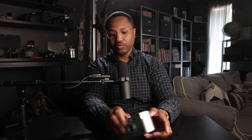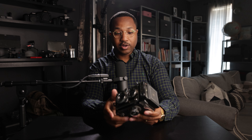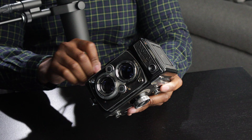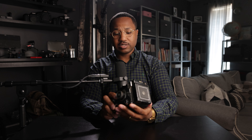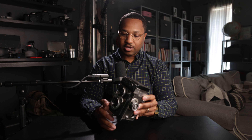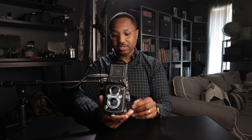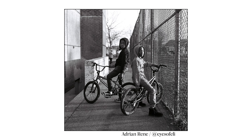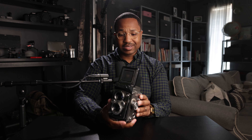A really cool camera I'm really excited to use is the Yashica Mat 124G. A friend of mine, Adrian Renee, has this camera, and the reason I bought it was because I love the shots he was taking on it. I didn't have a TLR — twin lens reflex camera — so I figured I'd get one too. It's a really cool experience. It's not in the best condition and still needs some cleaning and tweaking, but it's fully functional and works great. I'm looking forward to bringing this camera back to life.